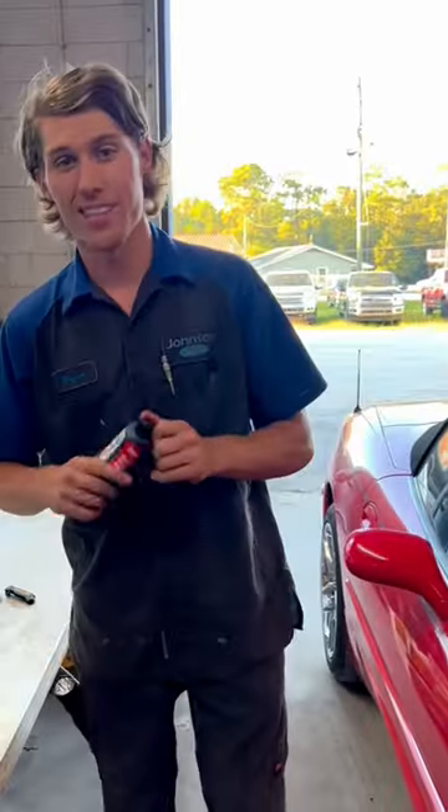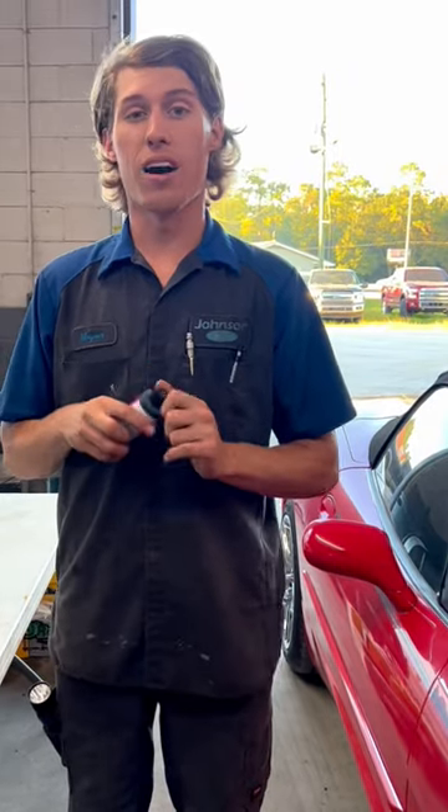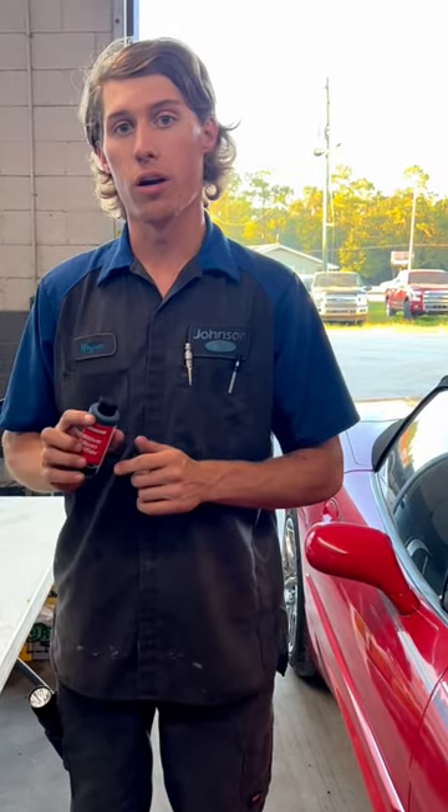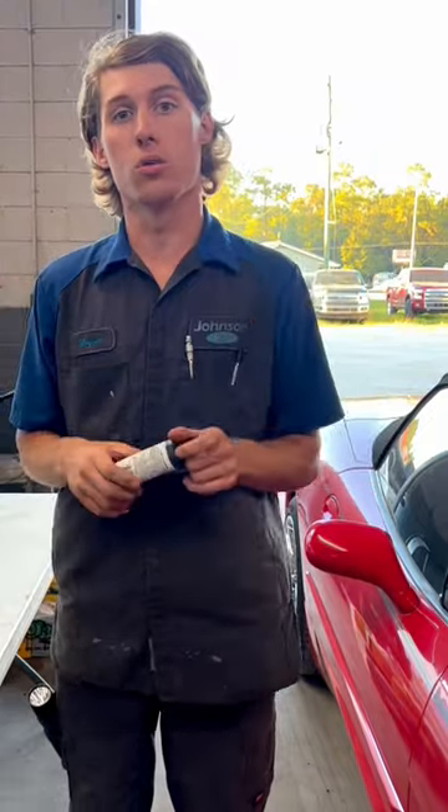Two things I want to tell you about this — it has multiple uses. You can put it in rear differentials; it will help with chattering on those clutches and make it not make a lot of noise. You can also install it in transmissions when they have torque converter shudder, and it will help — most of the time temporarily — with solving that shuddering issue with the torque converter.